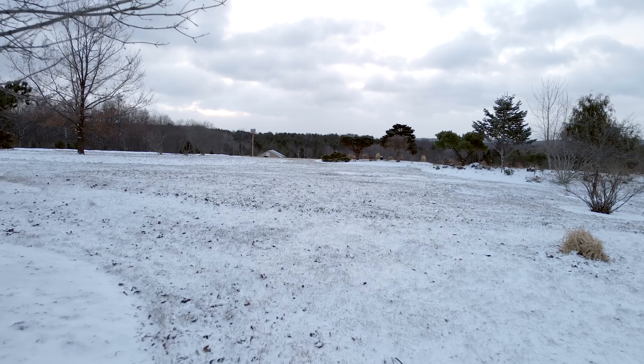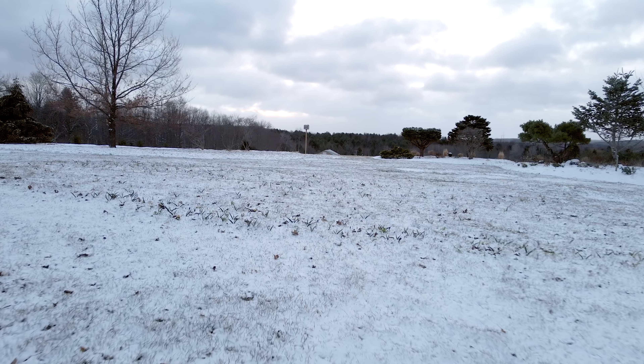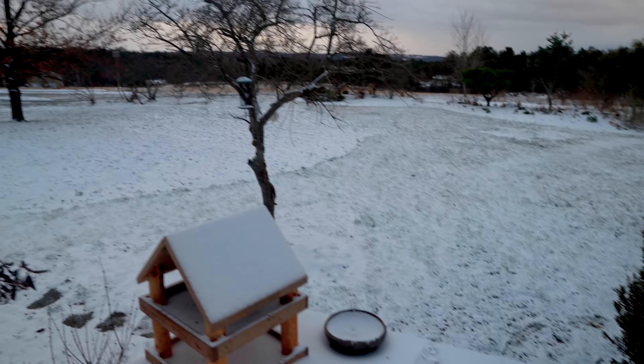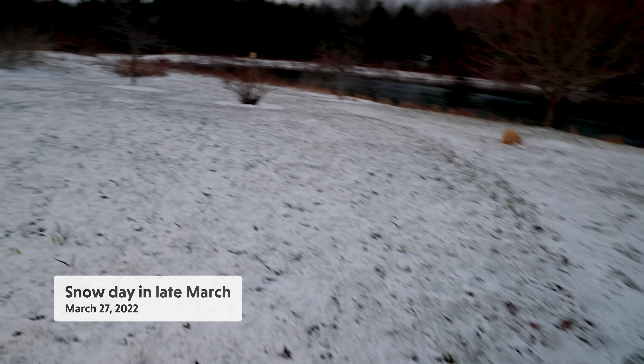If the weather was anything like we had last year, we anticipated we'd start seeing bulbs in early March. But instead, we were met with record-breaking rain, freezing temperatures, and snow all the way up until the end of April — not necessarily the most conducive weather patterns for bulbs to emerge.